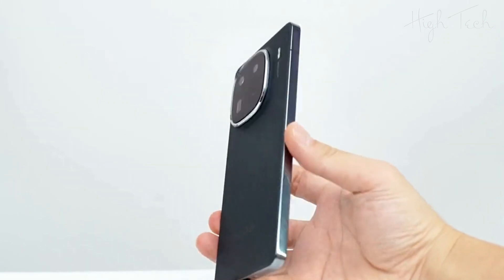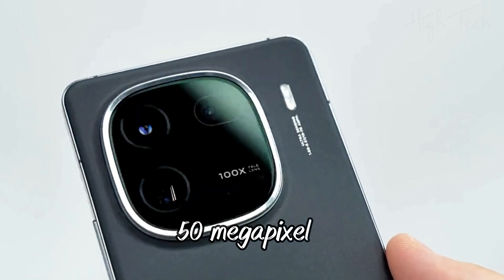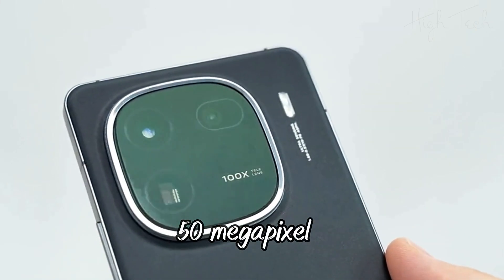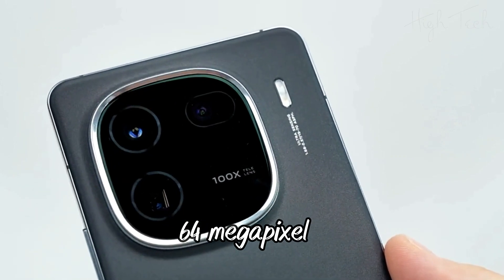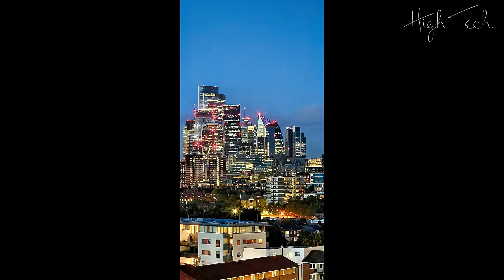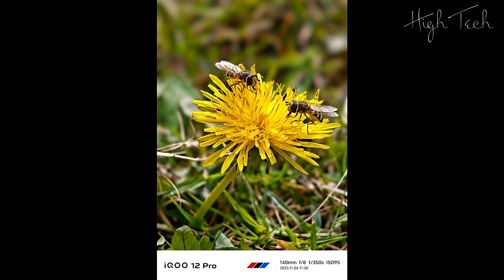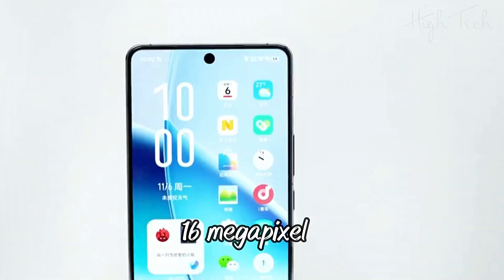Main camera: 50 Megapixel wide camera, 50 Megapixel ultra wide angle camera, 64 Megapixel 100x periscope camera. Selfie camera: 16 Megapixel wide camera.